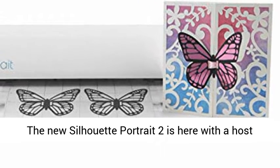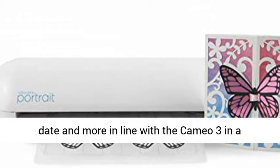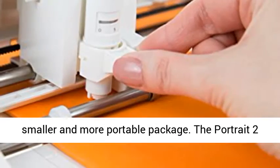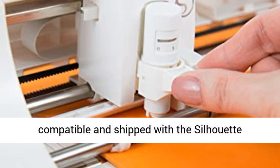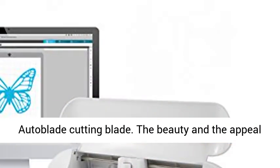The new Silhouette Portrait 2 is here with a host of great new features, which brings it bang up to date and more in line with the Cameo 3 in a smaller and more portable package. The Portrait 2 now features Bluetooth wireless connectivity, can generate deeper cuts up to 2mm, and is fully compatible and shipped with the Silhouette Auto Blade cutting blade.